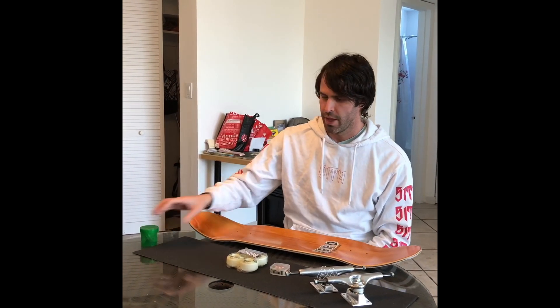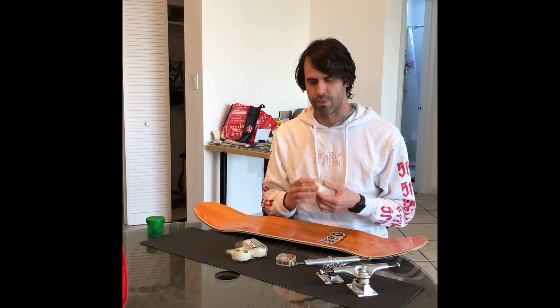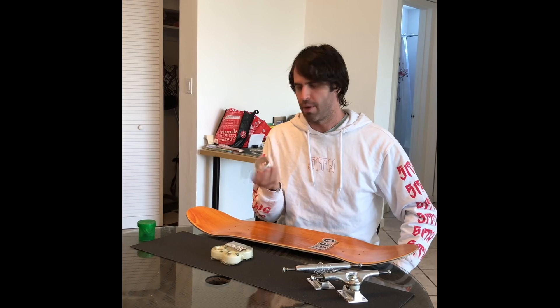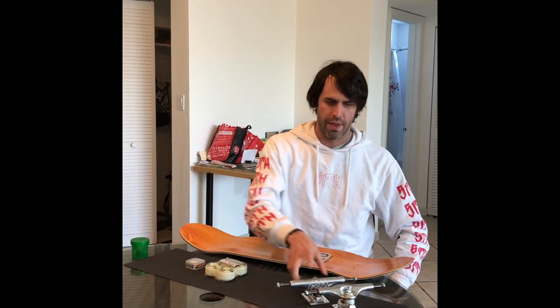We got Diamond hardware — shout out to Tori Puds. Got some Bones 51s. I've been skating Spitfire and Ricta for a while, so I figured I would try Bones — a lot of people love them. Got the Bronson Raw bearings. They pop the shields on them and I've been really feeling it. I like the way they sound, I like the way they roll. They're like 30 to 35 bucks, so more on the expensive side, but I think with bearings you really do get what you pay for up to a certain point.